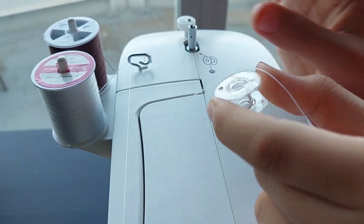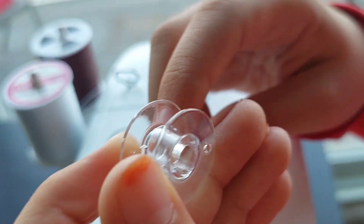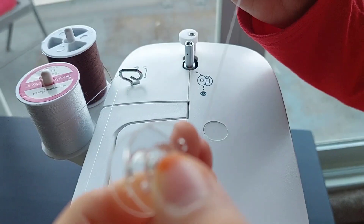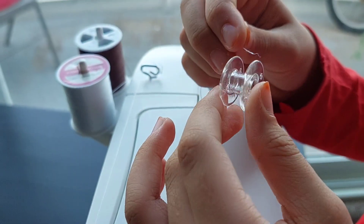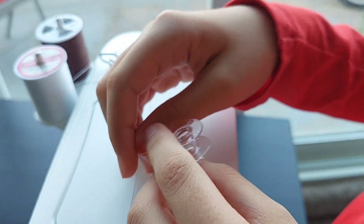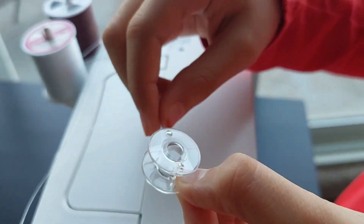Then you get your bobbin — I'm not a professional so I'm not sure what to call it. You put it from the bottom; you see these holes right here. First you put the thread through the hole from the bottom. Once you have the thread coming from the bottom, you're going to spin this anti-clockwise.